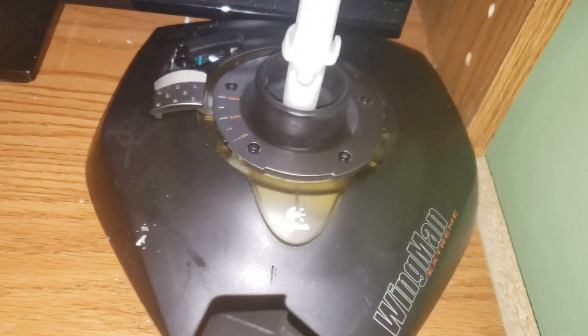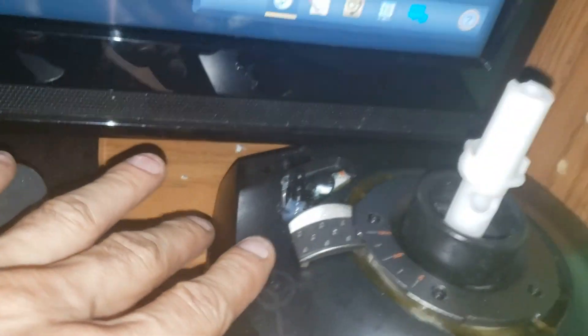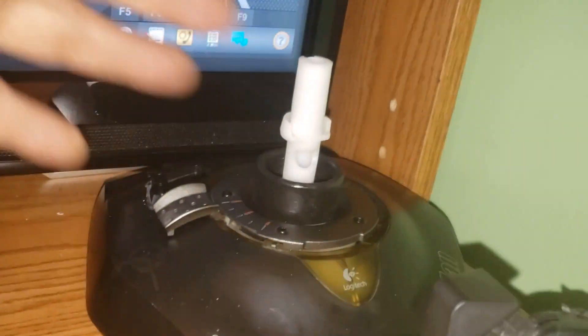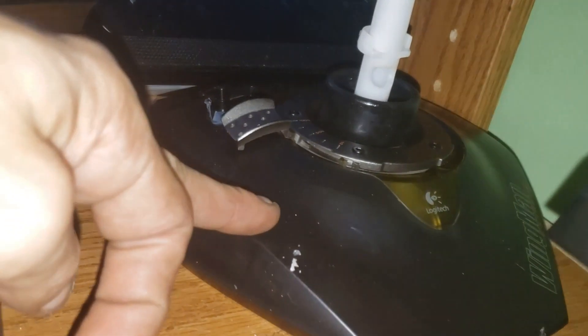Got the Logitech Wingman Extreme Joystick and pulled it apart. Put the second centimeter right here, kept the slider going, and there was a joystick up here which still works and controls the view on the truck. But there was the stick that came up with the trigger and a bunch of buttons and a point of view. All in all, there were 11 buttons on it. So I put the boards inside it and soldered out all the buttons.